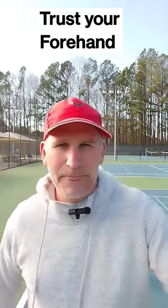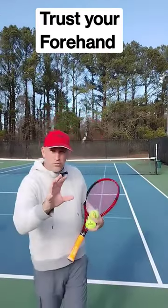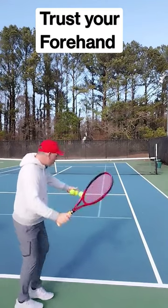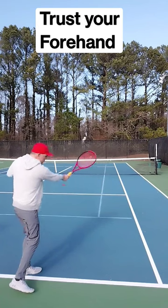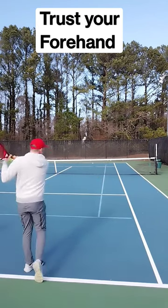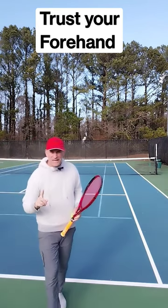I'll show you some from the back. Here comes a tweak where I open up my hand as I hit, and here comes a trust where I keep looking at my hand. I'm gonna do one shadow stroke — look at my hand and then go through — and that ball is gonna stay down and in every time.